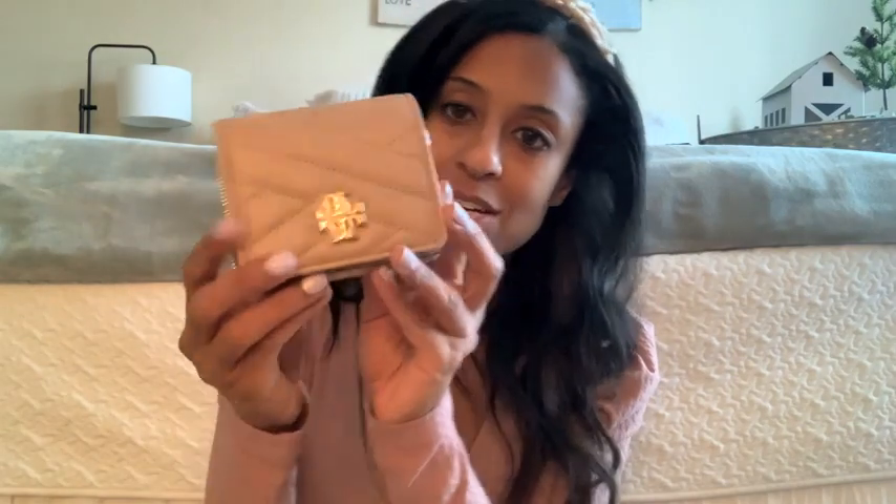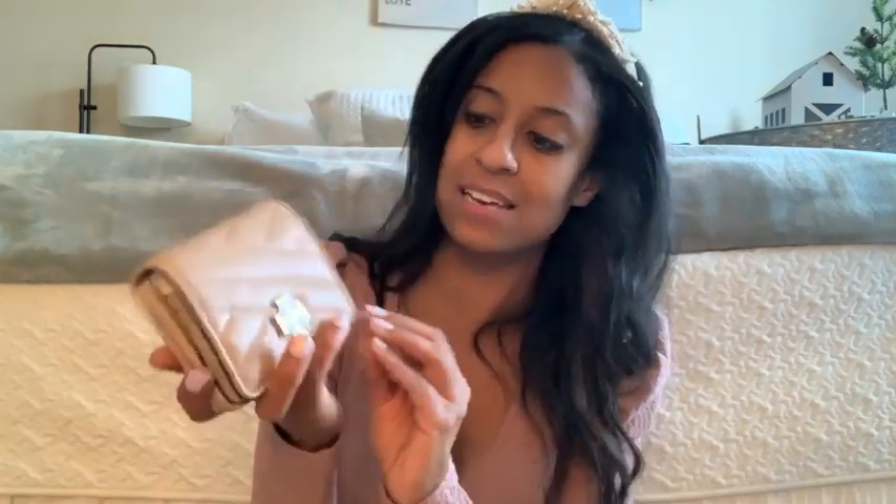The wallet is first. Like I said, this retails for $179. The packaging and everything is great. I got the small bag so I wanted a small wallet. It has the Tory Burch logo on the front with gold hardware, which I love. This color is such a neutral — it even goes well with this pink. I think it's going to go with everything. The official name is the Kira Chevron Bi-Fold Wallet.